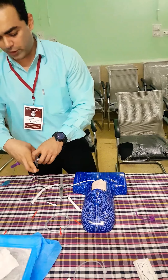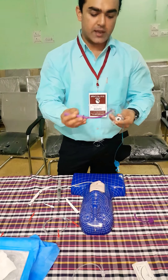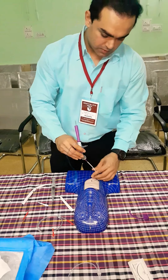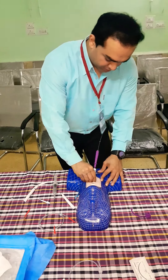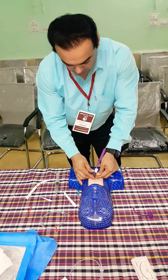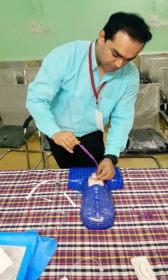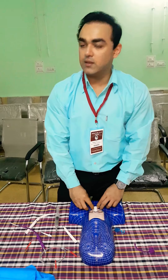Now it's time to insert the tracheostomy tube. Now this is where I am using the introducer. Here the tracheostomy tube is inserted — now we will take out the complete system and the percutaneous tracheostomy is done by the single stage dilation technique.